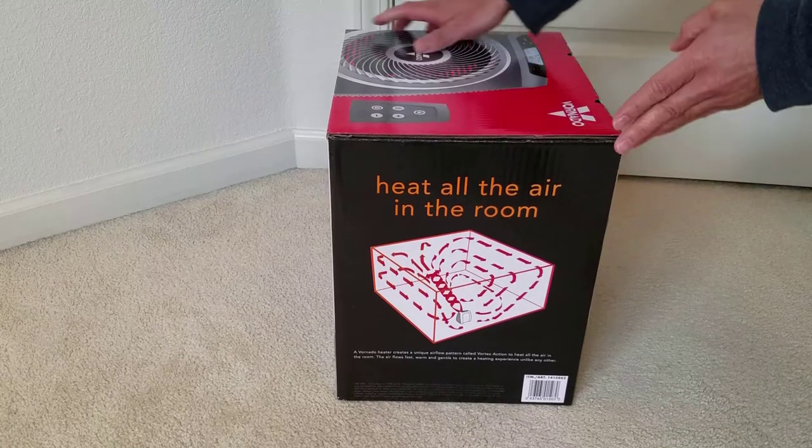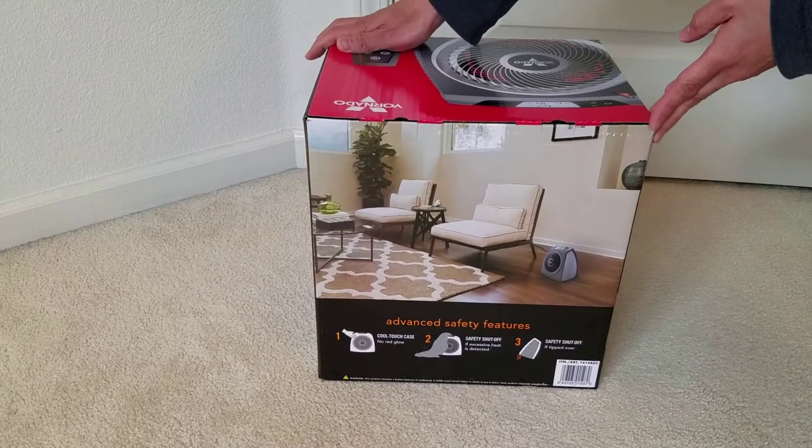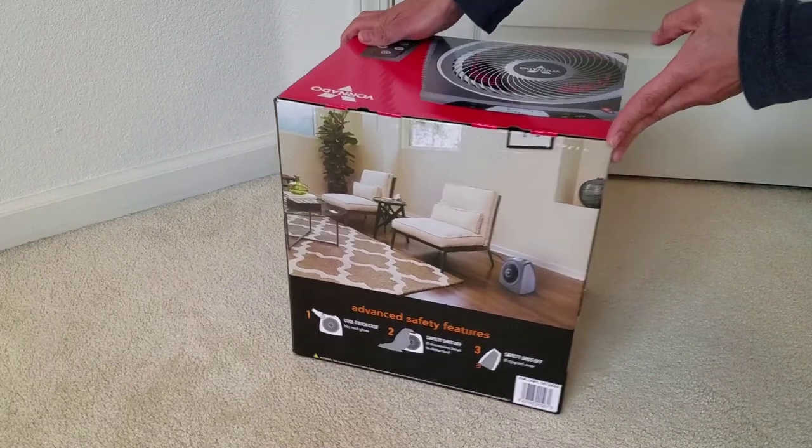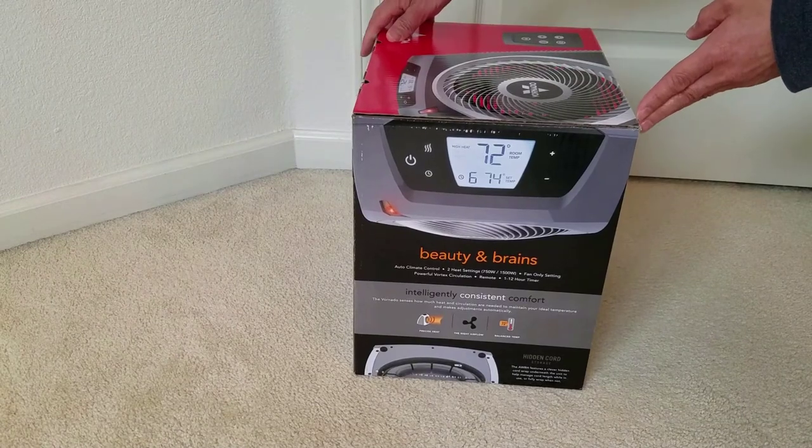The Vornado has this Vortex Action Technology that can circulate the heat throughout the entire room using walls and ceilings as pathways. So it'll allow you to heat up the room you're in without using the central heating for the rest of the house.